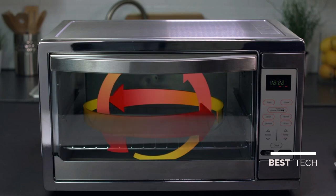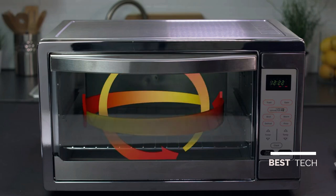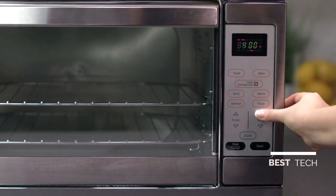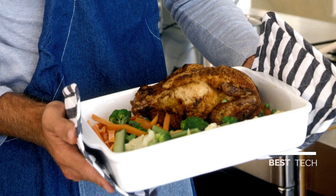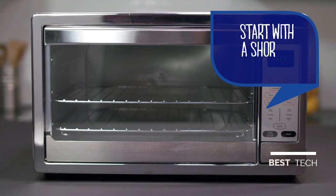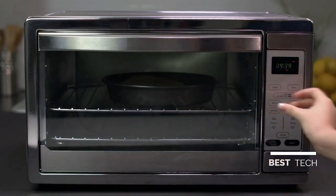In Oster's turbo convection oven, a fan circulates hot air within the cooking chamber. Because the heated air is circulating, food tends to cook quicker and more evenly. To use turbo convection, push the Convection Bake button until it lights up on the display, use the temp arrow keys to select desired temperature, push timer arrow keys to select desired time, and push Start. Both heating elements will cycle on and off to maintain the desired temperature. On average, the turbo convection function will shorten cooking time, but it varies by food — start with a shorter cooking time, check your food, and add cook time as needed.